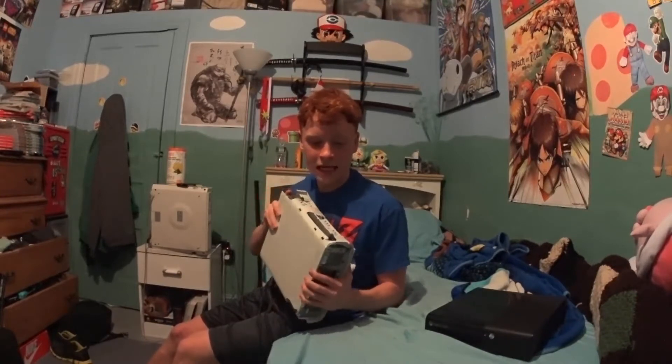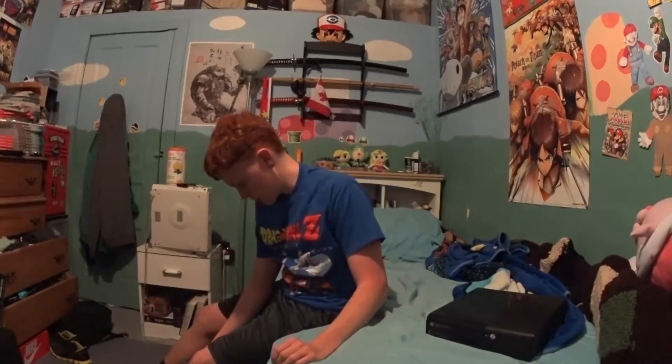I've got two working Xboxes now from the same spot — not the same day technically, but it would have been the same day had I picked this one up earlier. Some other finds I got: I picked up this piece to put back on the Xbox, wherever it goes.